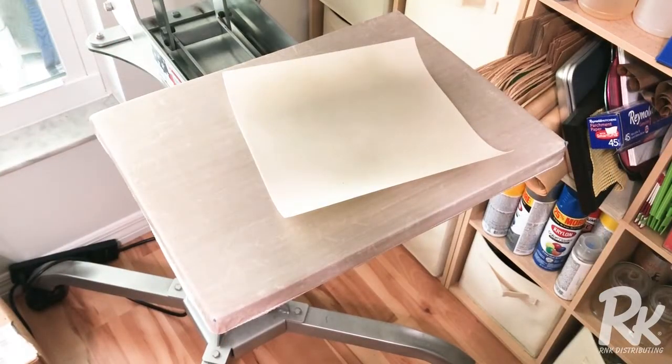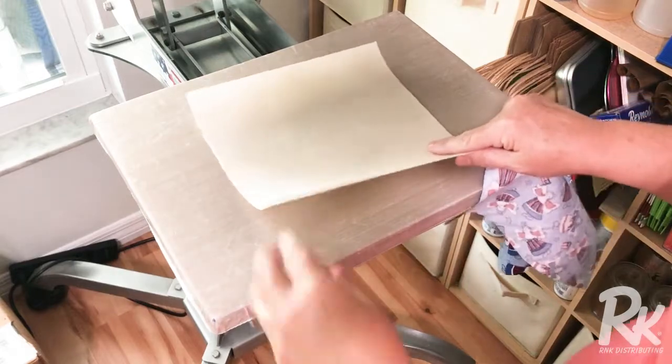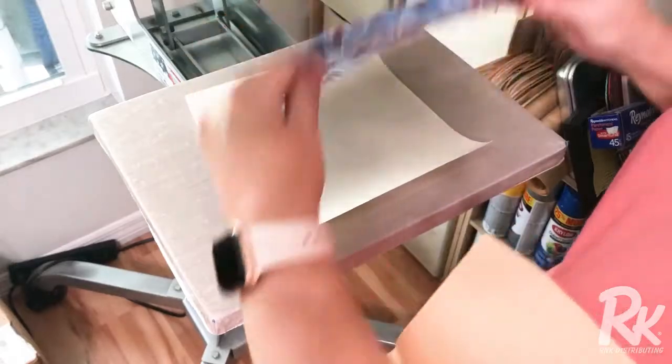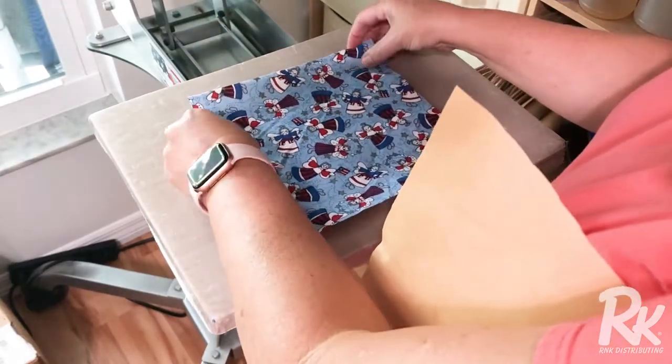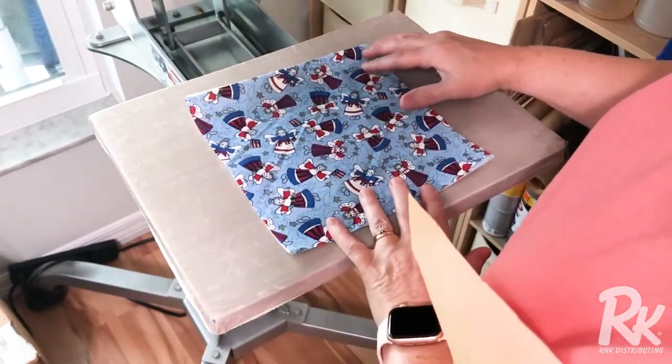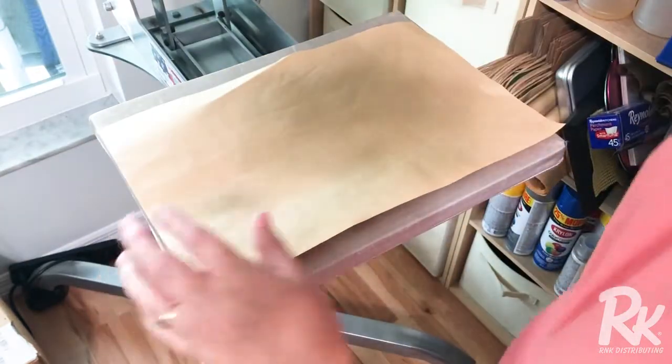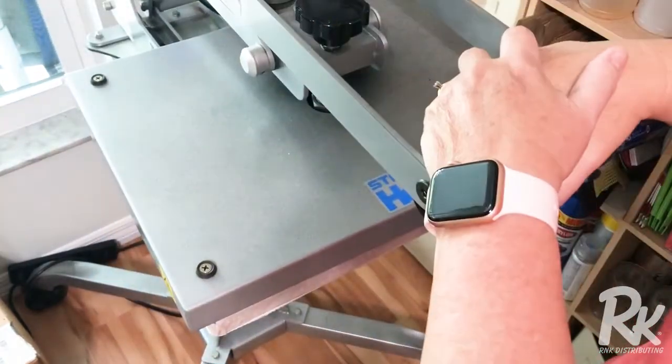I'm going to use my heat press, but you can use an iron to do this. I have my Deco Magic Light on the bed of my press with the glue side up. I'm going to lay my fabric over top, cover it with a press cloth, and press it for 10 seconds.